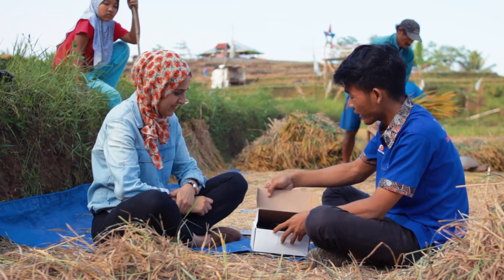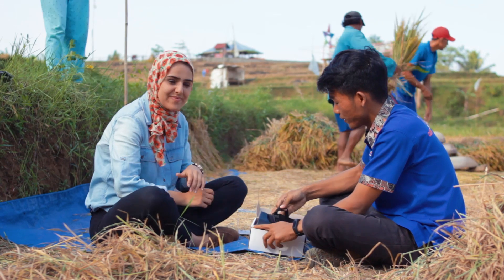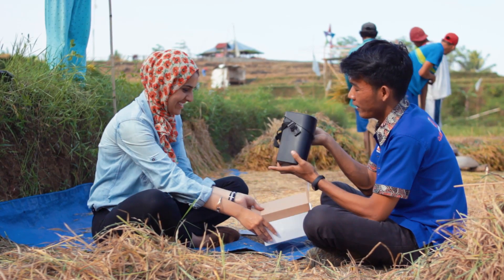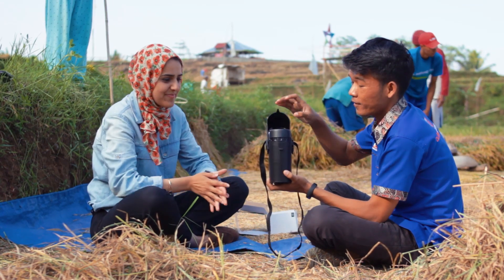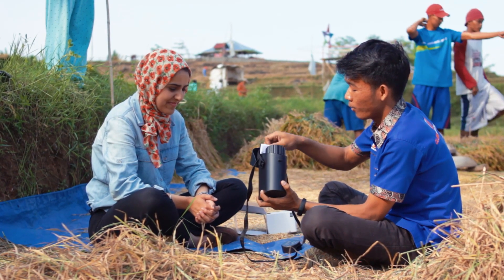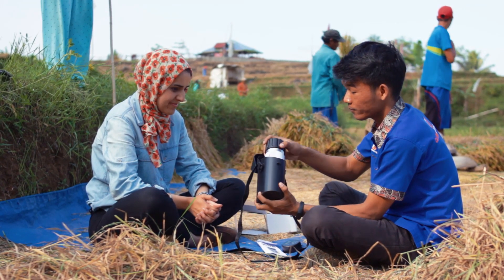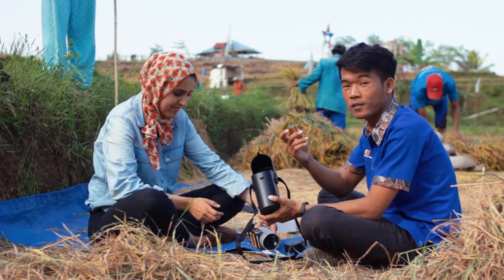Di dalam box ini terdapat apa saja? Di box ini terdapat sebuah tas. Kemudian di dalamnya ada alat ukurnya, kemudian ada manual book, kemudian ada baterainya.